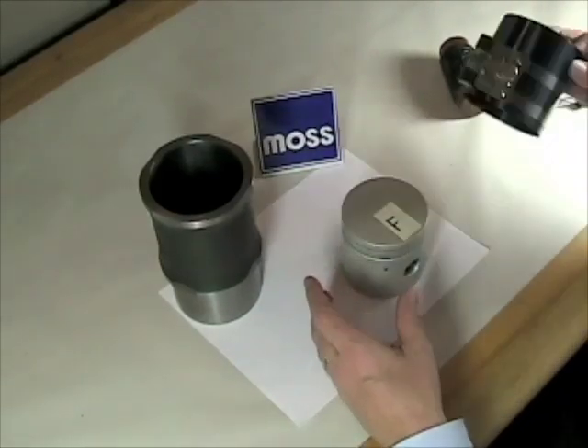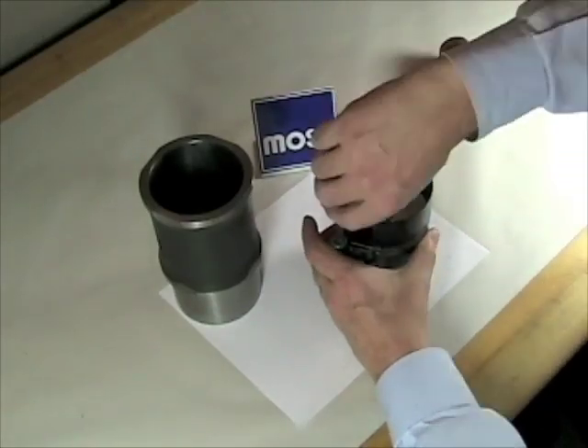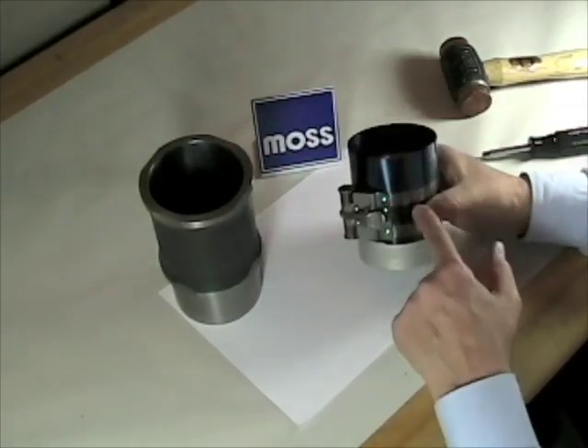Now with my rings on there, we put on a device called a ring compressor. This slides down over, it tightens up, and what it does is it squeezes all the rings into the grooves where they belong.